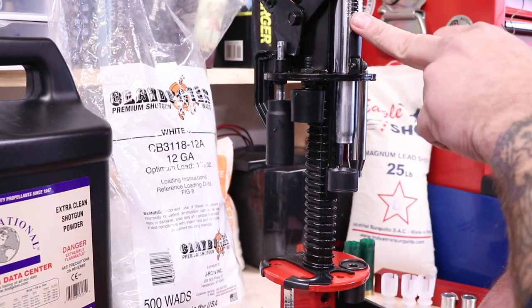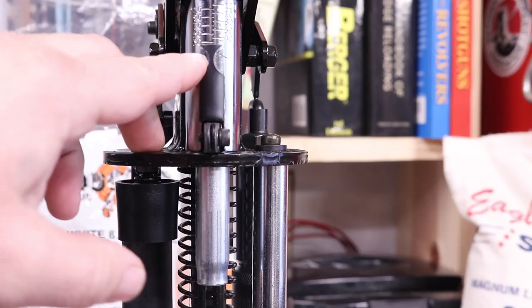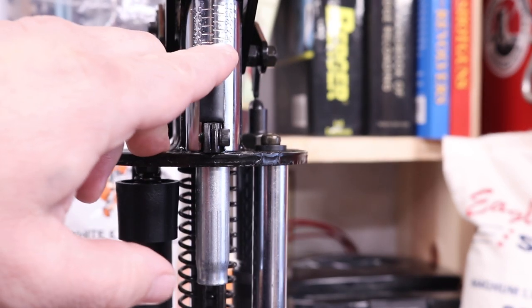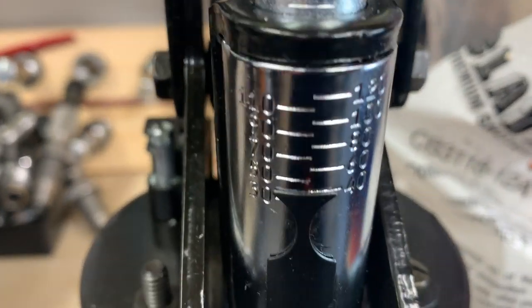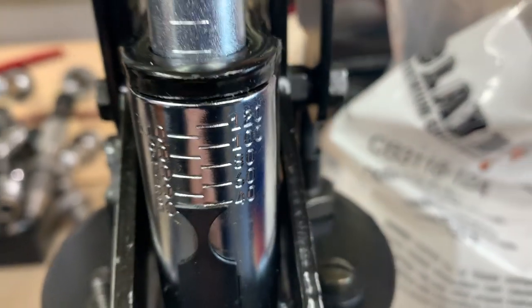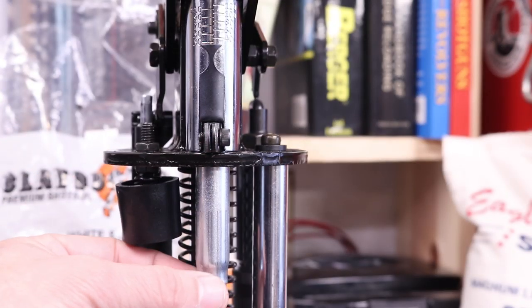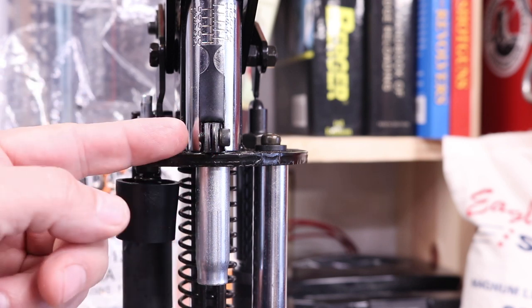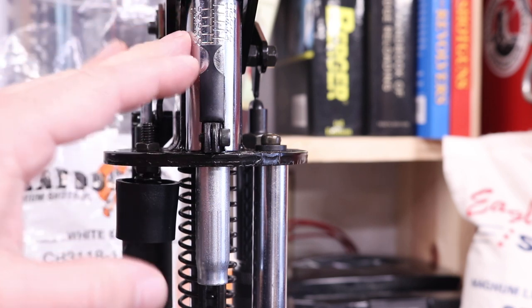Let's talk about the wad pressure we can place here. You've got a numbering system: 30, 40, 50, 60. I typically like to run wad pressure right around 35 to 40. This is currently set up at 40. To change that, all you have to do is loosen this up, adjust it just a little bit, tighten it back down, test it, and get it to right where you want it. It's really, really simple to do.